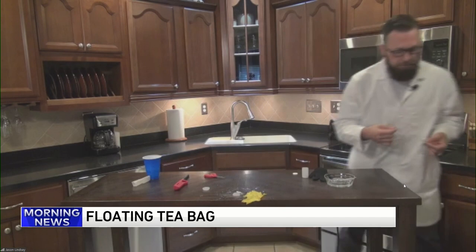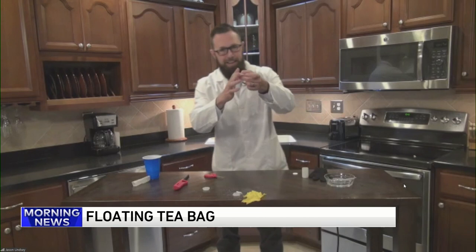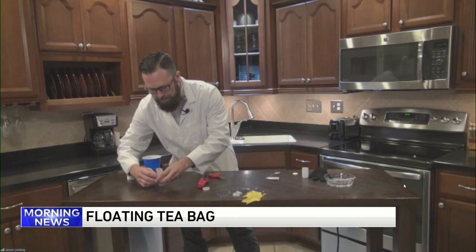So the last one — typically on a fall day when it gets cool in Chicagoland, you might grab one of these, a teabag, to warm up just a little bit, boil your tea. So what I did is I dissected it. I cut it open and dumped out the tea, and I'm going to stand up my teabag just like this, and then I'm going to catch it on fire.